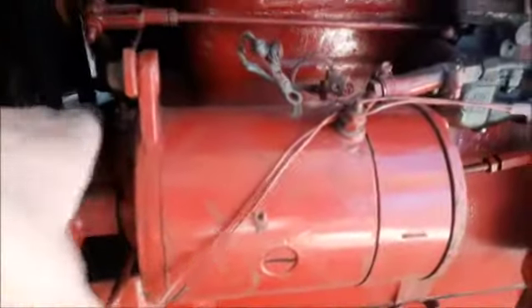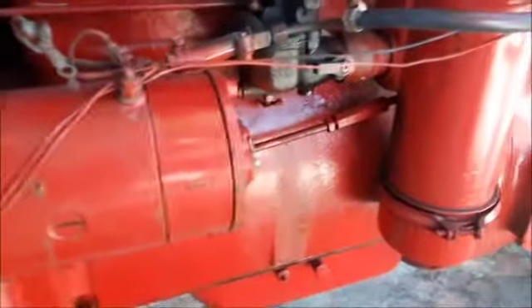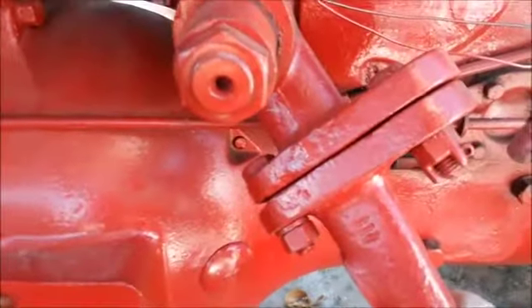I've tested the generator — it's working, it's in a working condition. I've filled up the oil on the hydraulics, and the hydraulics is in a working condition as well.